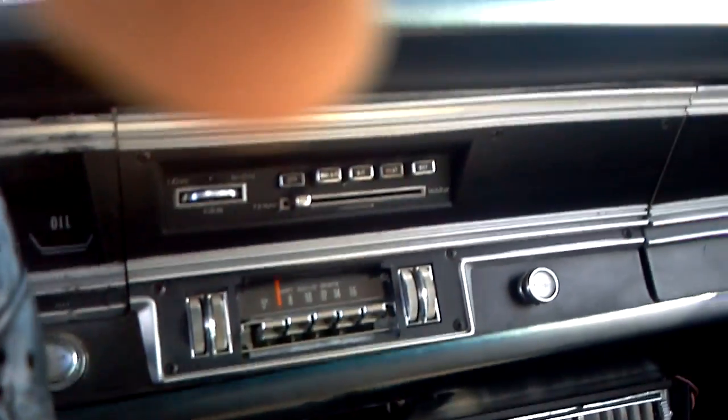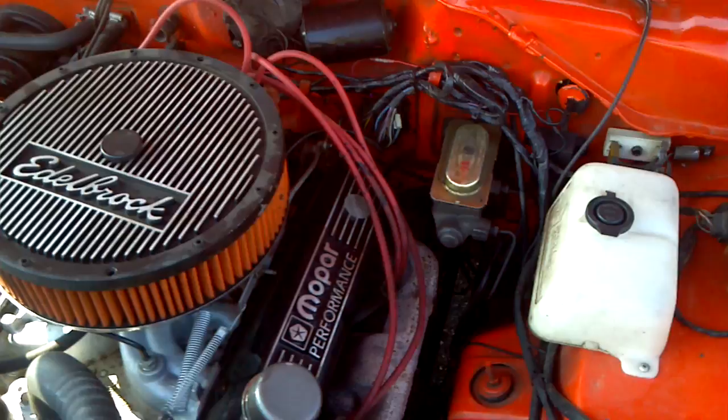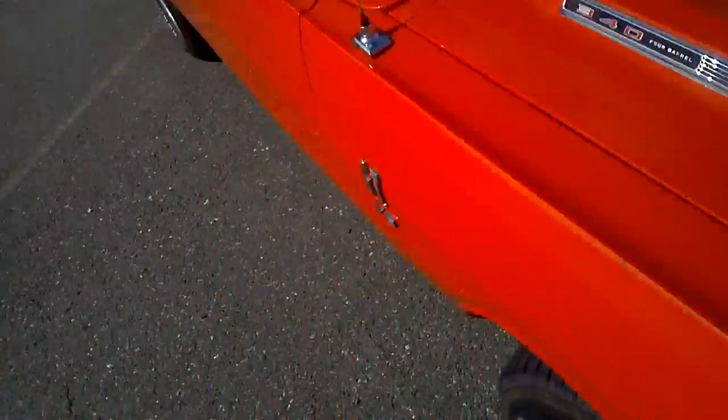The only thing I can complain about on this car is that the stereo doesn't work because I don't have speakers. And that is a '68 340. I can't pop the trunk right now because the car is still running and the keys are on the key ring.